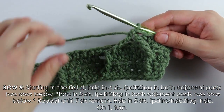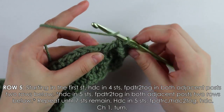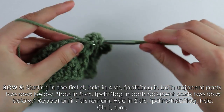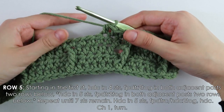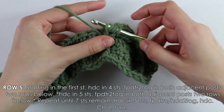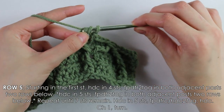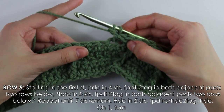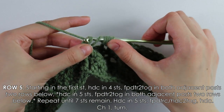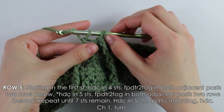That is what this stitch looks like. We'll do it again, so don't worry if you didn't get it the first time. Into the next stitch, skipping one behind, work five half double crochets. Then yarn over three times, insert your hook into the first post, yarn over pull up a loop, yarn over pull through two loops three times. You should have two loops on your hook.